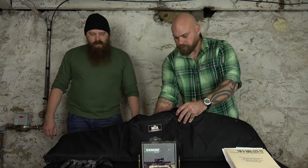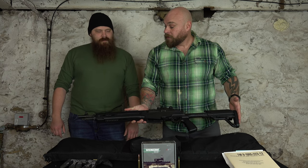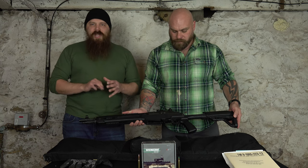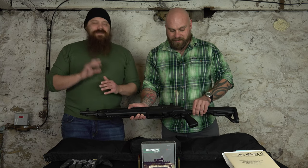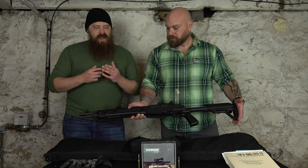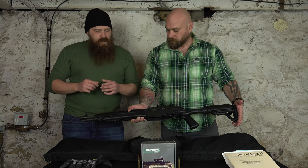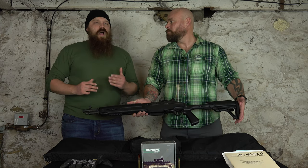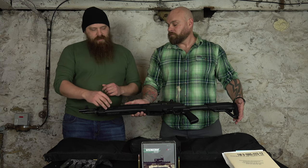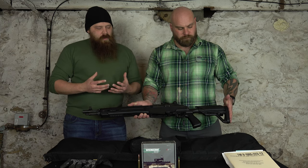I can absolutely love this M14 M1A style 308 rifle — this is my favorite ever. Now what we're looking at here is in the Archangel stock, which is unique compared to a lot of the other M1As I've seen. This is basically called the SOCOM 16 CQB package in the Archangel stock. You have some different rails attached here for being able to attach lights. You have the collapsible stock and then you have the standard receiver for an M1A.